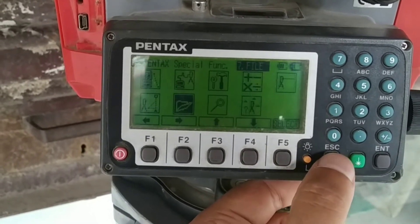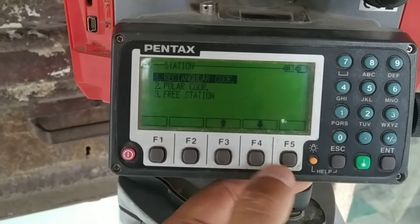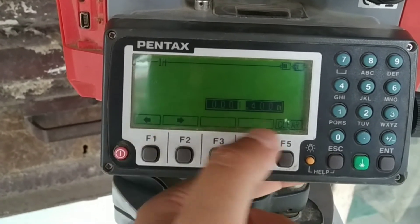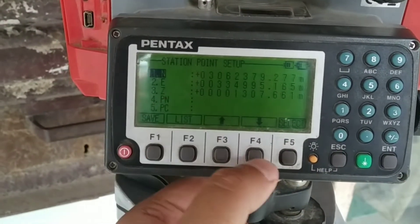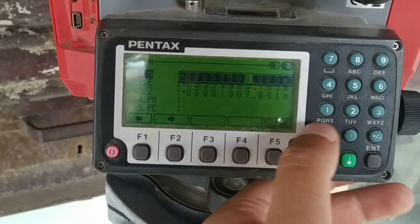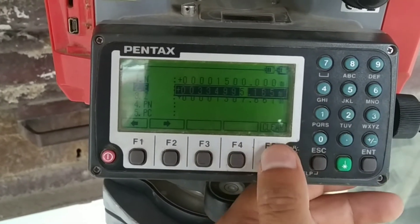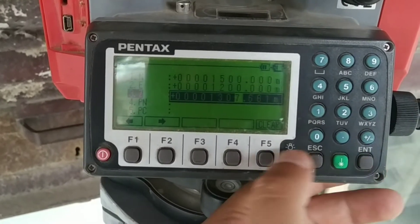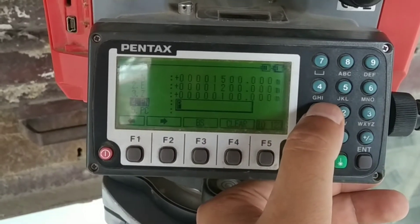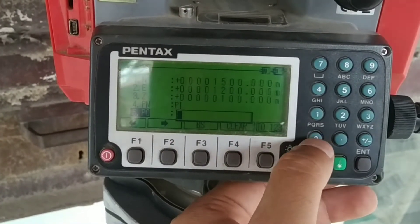You can see the name 'P' and all the memory information for that job. Now I'll go to Station and select Rectangular Coordinate to input all the required station point data. Instrument height is asked — I'll input it. Then northing, easting, and elevation are to be inputted. I'll put northing as 1500, easting as 12100. This is just random data — in the field you will put values as per your provided data or by using GPS. I'll set the point number as one and point code as 'Station'.